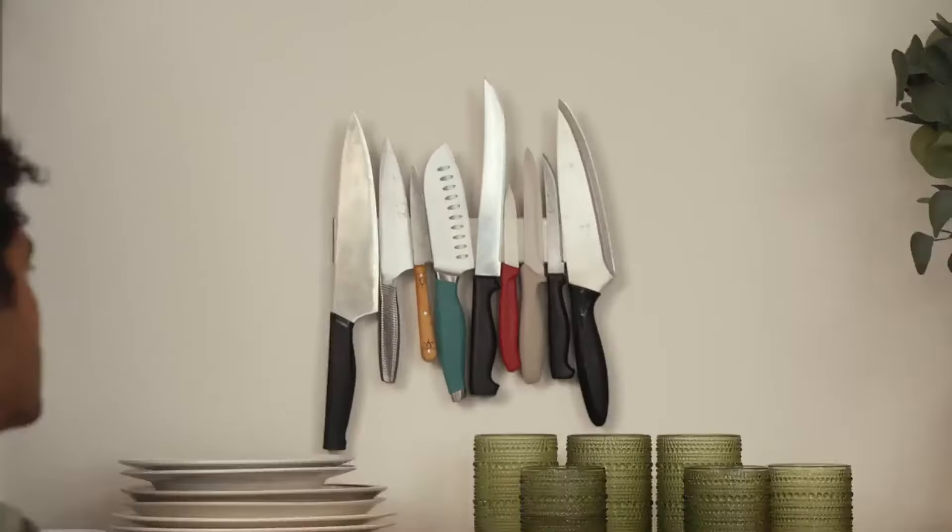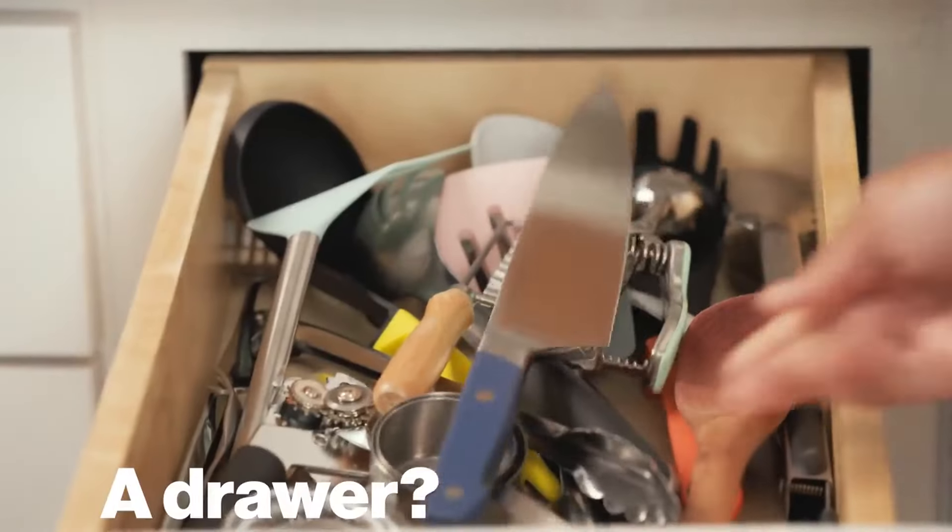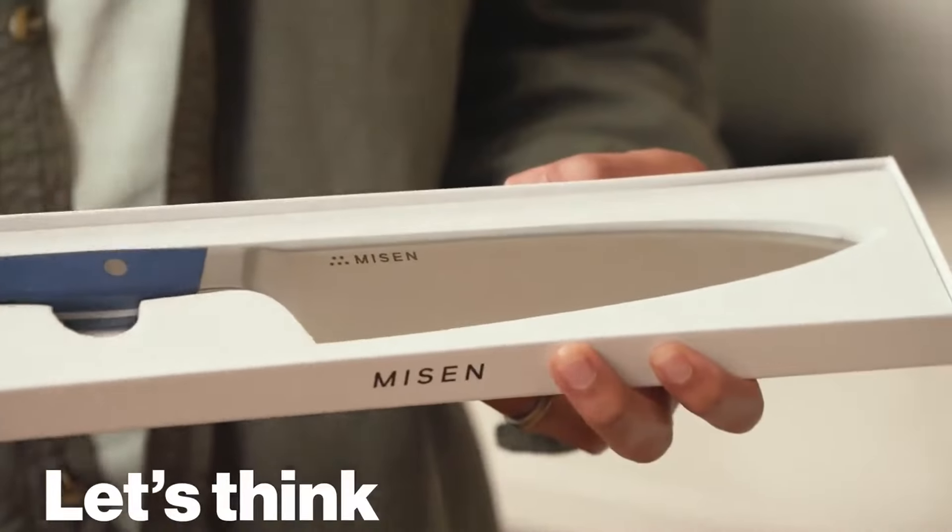Doesn't fit. Nope. Doesn't fit. A jar? Really. A drawer? Even worse. Let's think outside the box.